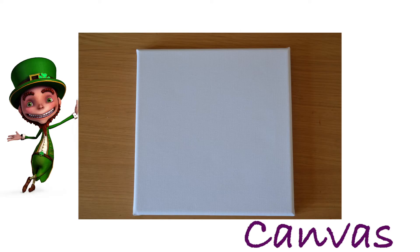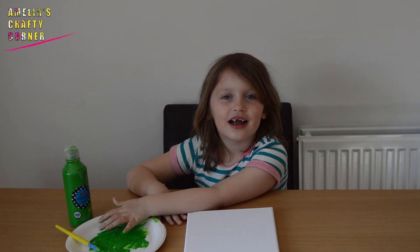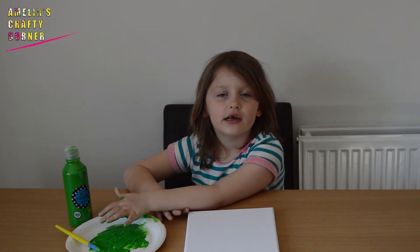What you need for this make is a canvas, green paint, a paper plate and a paintbrush. I'm making an Irish shamrock. You can do a three leaf clover or you can do a four leaf clover.